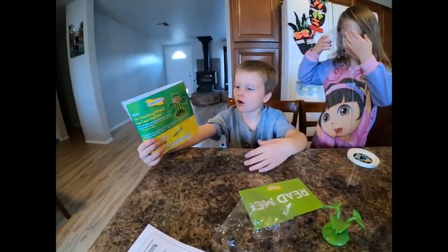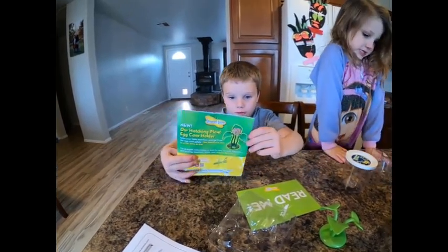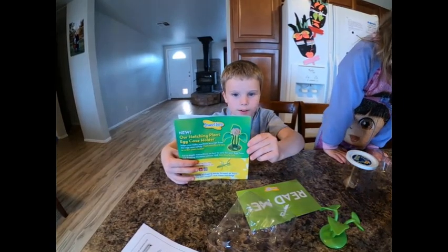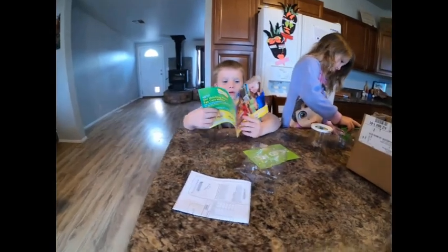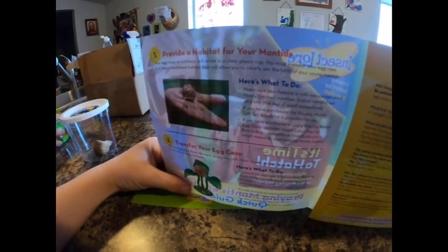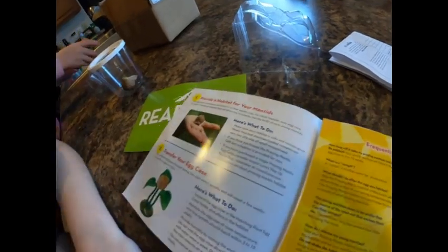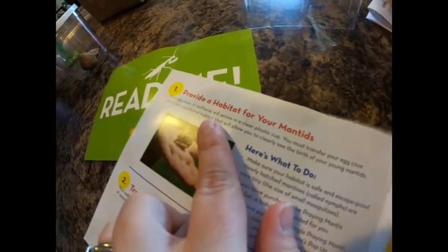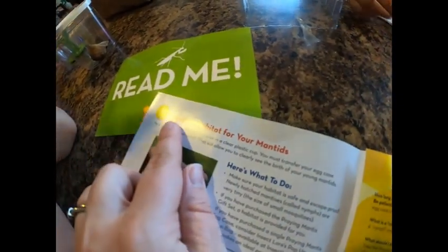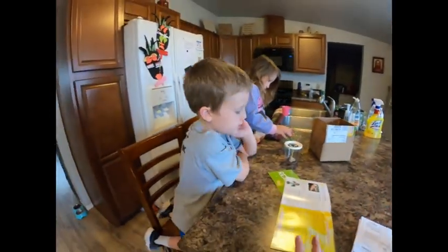These are the instructions. They also have growing butterflies. Let's see what the instructions say. Here's what to do: make sure your habitat is safe. Number one — provide a habitat for your mantis. Do we have a habitat? Yes.